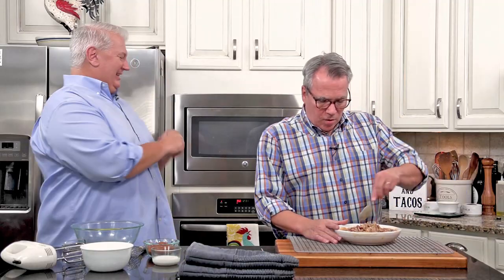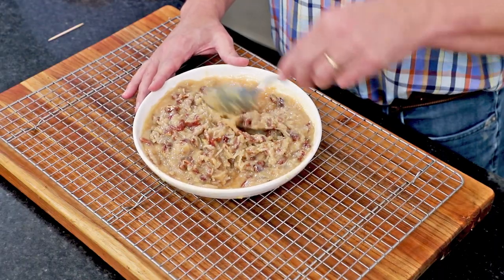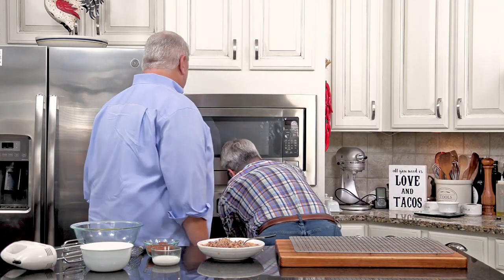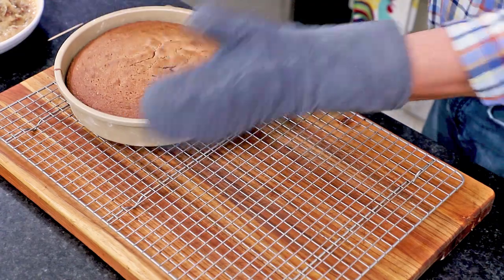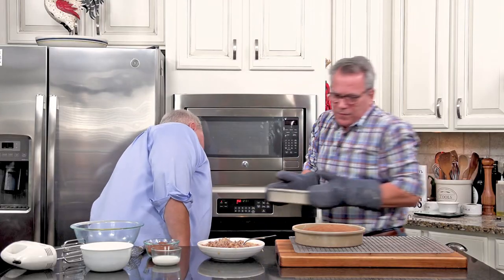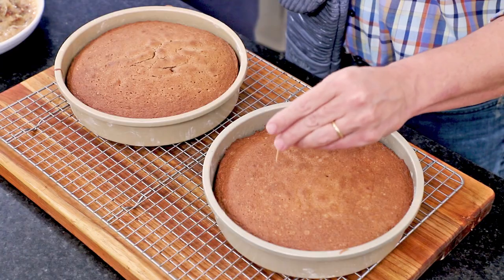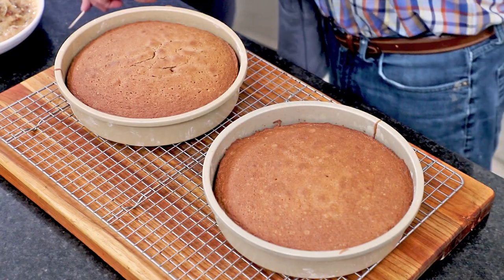The cake goes for about 30 to 35 minutes in the oven until you do the toothpick test and it comes out clean. That's why I like to make the filling now - by the time the cake cools, the filling is cooled as well. Those have been going for about 30 minutes and they're about ready. The toothpick comes out clean as a bell. When you pour that batter in it looks light, but it really darkens as it bakes.